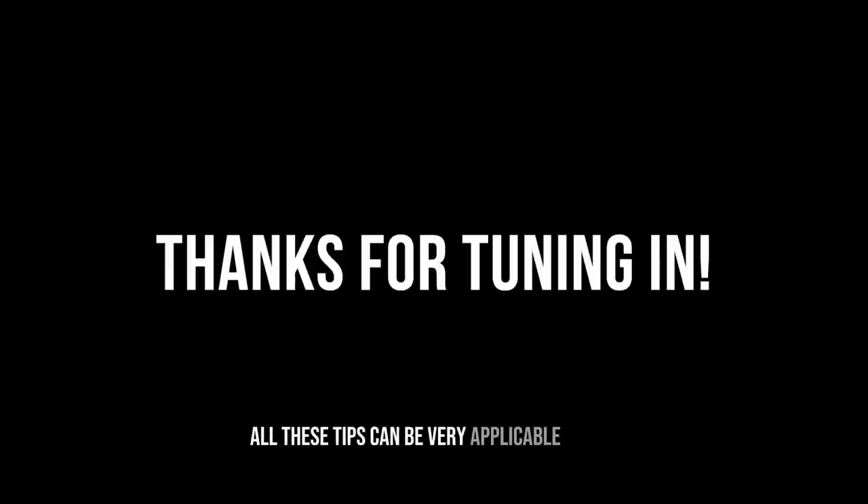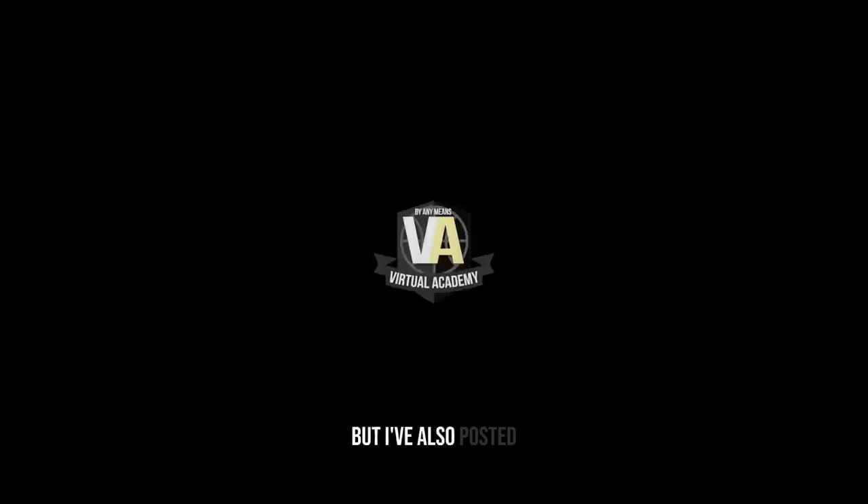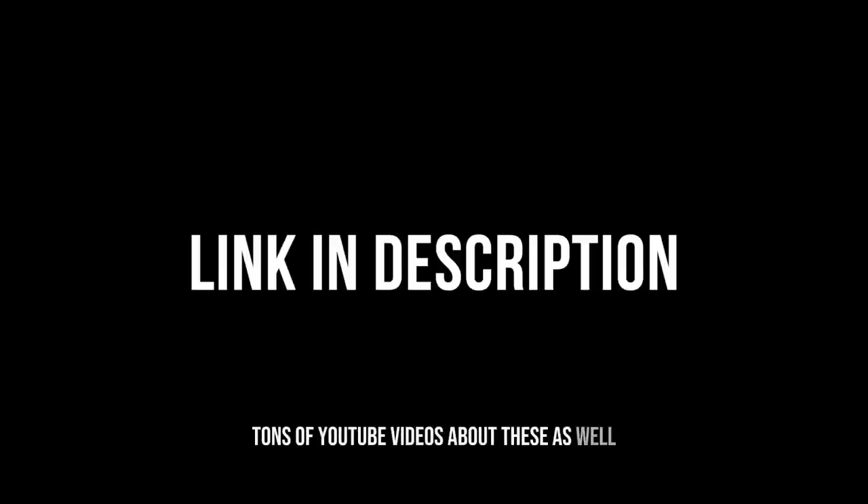Hopefully all these tips are very applicable to you. A lot of these we train in our virtual academy programs, but I've also posted tons of YouTube videos about them as well. Let me know what you think about all these keys. As always, thank you so much for tuning in — see you next time.